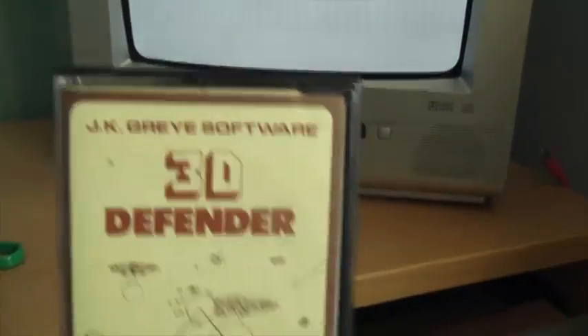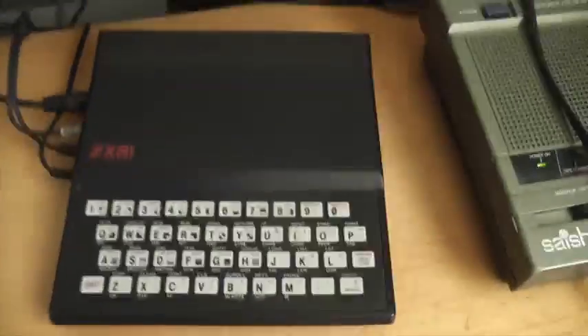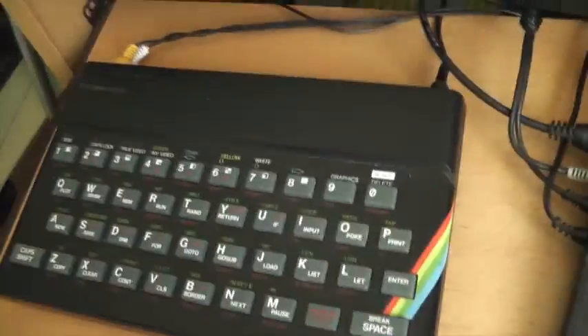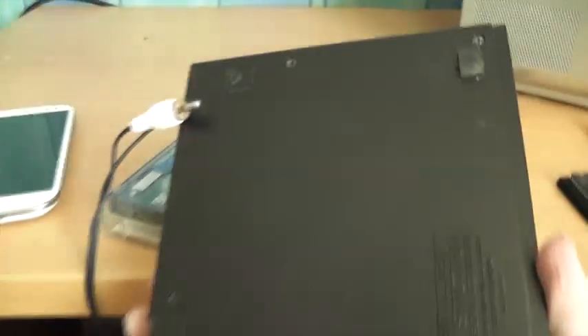Some games require the 16K expansion pack, but I don't have that. There are no actual graphics either — it's all just ASCII characters. I don't know why I like this system so much; it's just so neat. It's really small and pretty cool looking — I definitely prefer the look of it compared to the Spectrum. It weighs barely anything, it's incredibly light. You put your RAM expansion in the back. All the feet are still on it — quite unusual for a Sinclair system; usually the feet come off. The Spectrum has 48 times more memory than this.